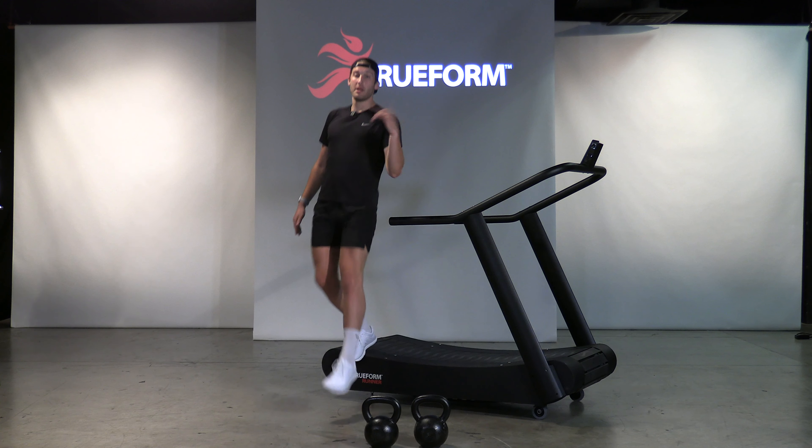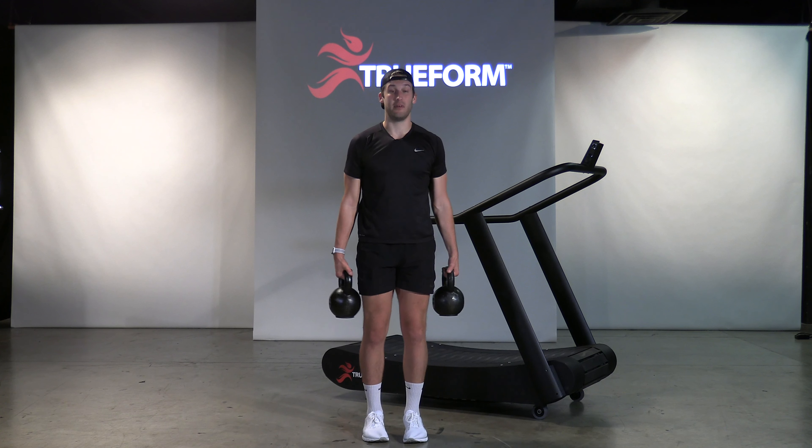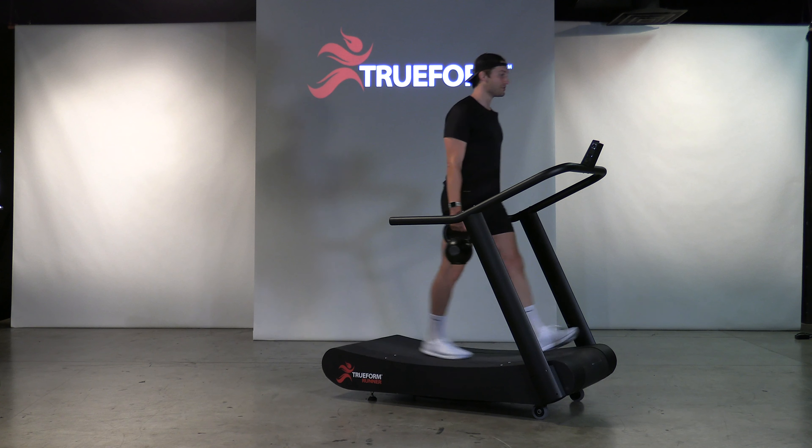After that two-minute run, you're going to go right into a two-minute bilateral farmer's carry. Grab the kettlebells — if you have dumbbells or suitcases, that's fine. You can do this around your house, in the driveway if you're running outside, or on the TrueForm.